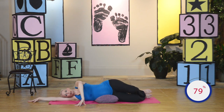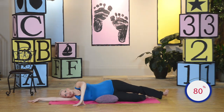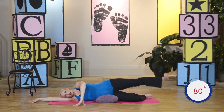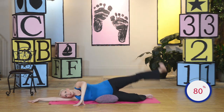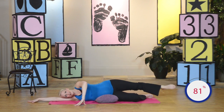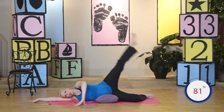For the second set — straight leg, foot is flexed, bottom knee is bent, knee faces forward. Lift and lower — up and down. You're flexing that foot for this one. Two more with a flexed foot. Last one. Now point that toe for four more — four, three, two, last one. Very good.